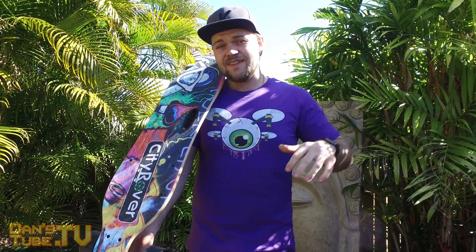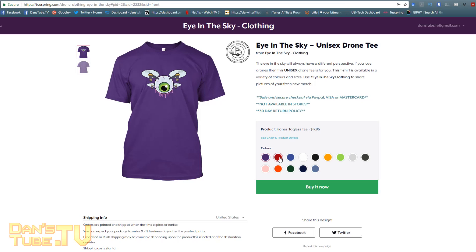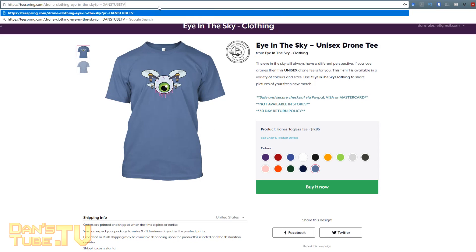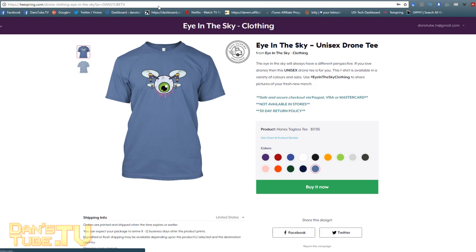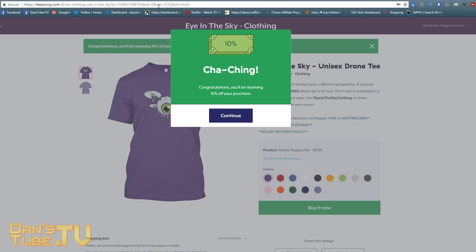Make sure to check out the brand new clothing line that I just launched. It's called Iron the Sky clothing. I have the first featured design right now and I will have a new one next month. I do have an exclusive discount code for my viewers — if you go to the link in the description below it will take you straight to the featured Eye in the Sky shirt where you'll save 10% on your purchase. It's available in a variety of colors and sizes.